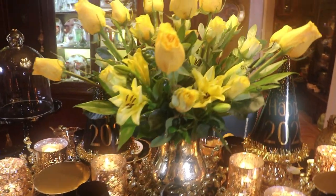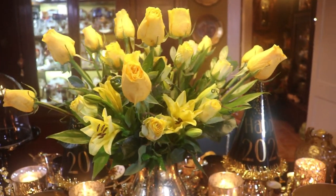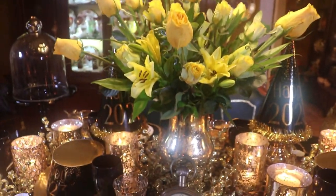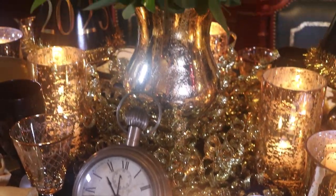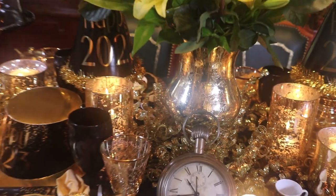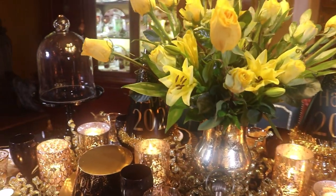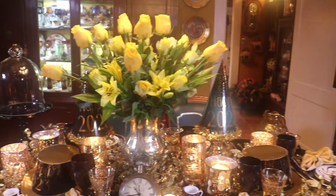Here for my centerpiece I've used some fresh yellow roses and some lilies, and I've just loosely arranged them in this gold mercury glass vase. It was a gift from a friend — thanks, Miss Alysanne — and it worked out perfect for today's tablescape. You guys know I love a huge arrangement, but at least this one's up high and we can peek under it.